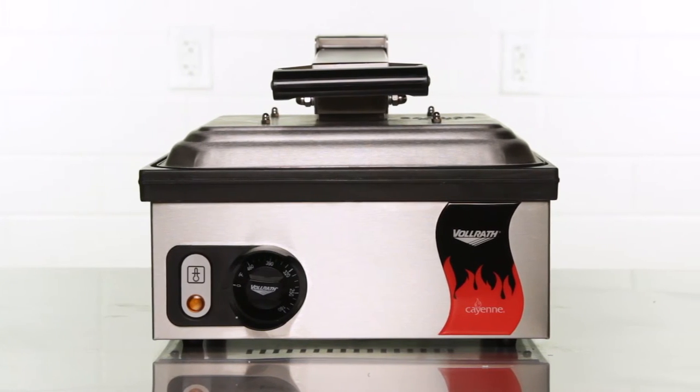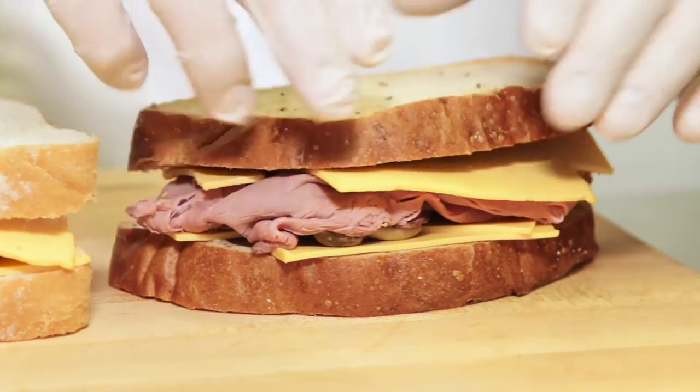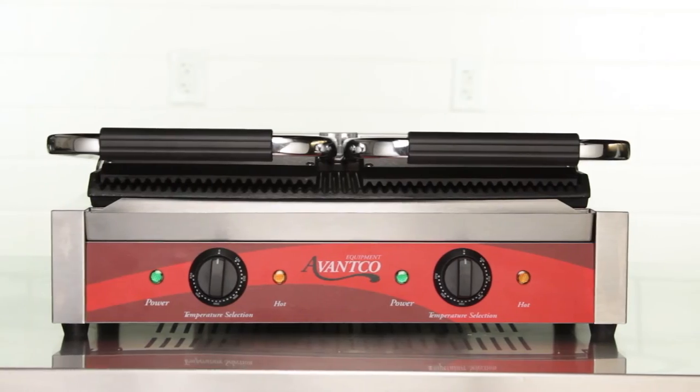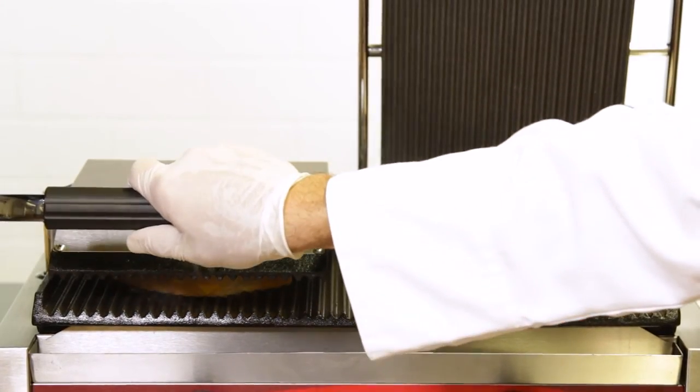We even have non-stick options that are easy to clean and naturally prevent food from sticking. Depending on how many and what kinds of sandwiches you grill per day, you may also want to consider one of our dual plated models.